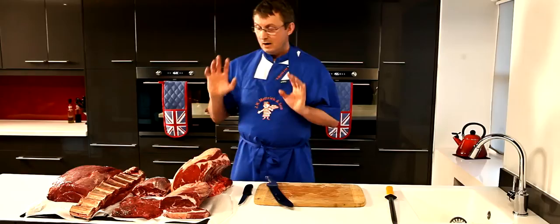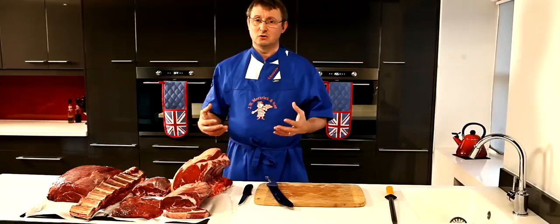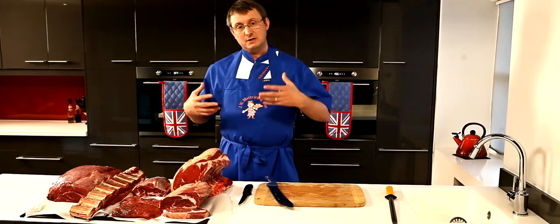So those are your roasting cuts. Now I want to move on to some of the other cuts of meat that are inexpensive — what I would call the value cuts. These cuts need more work put into them, but they give a fantastic flavour to the meat. What it means is you've got to cook them slowly.